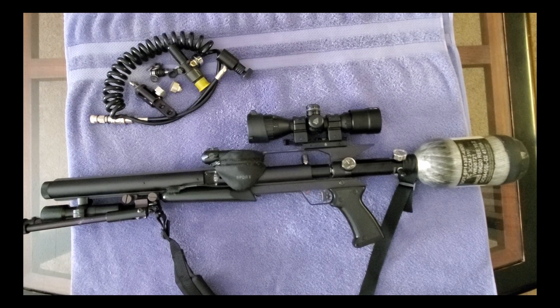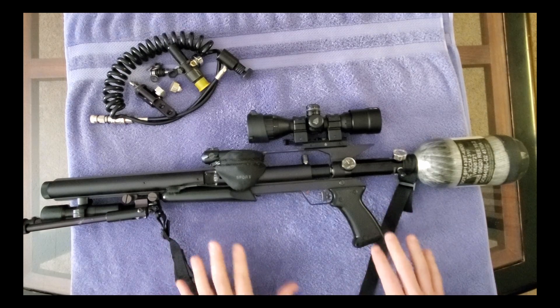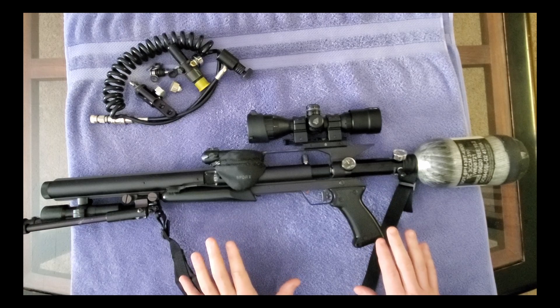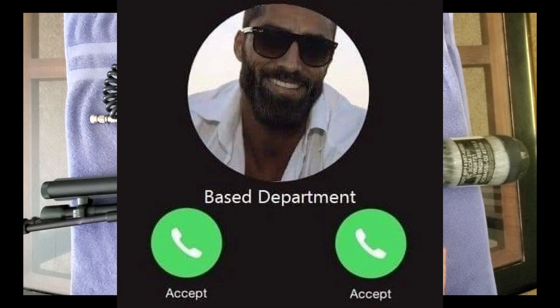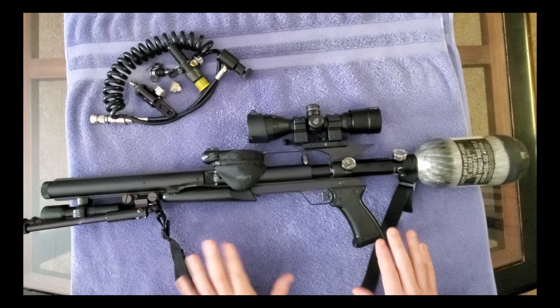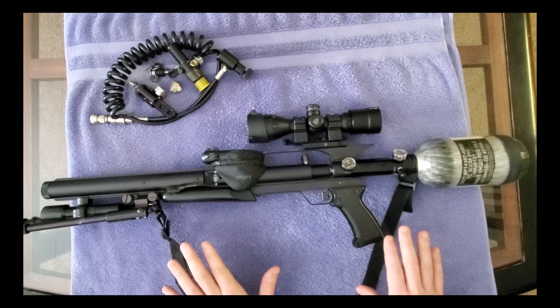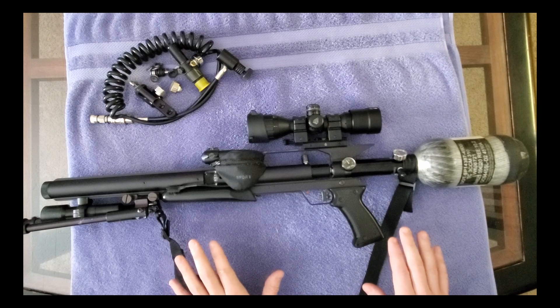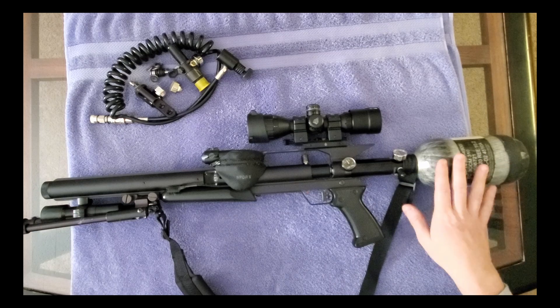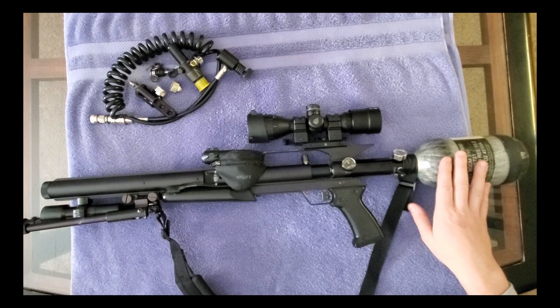Air Force Airguns is just about the most solid air gun company you could go with, so please support them - all their products are amazing, super reliable, and almost maintenance free. To get into it, what I have on this Talon is something you might not be able to get anymore.